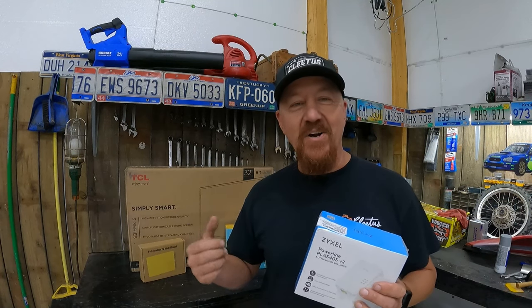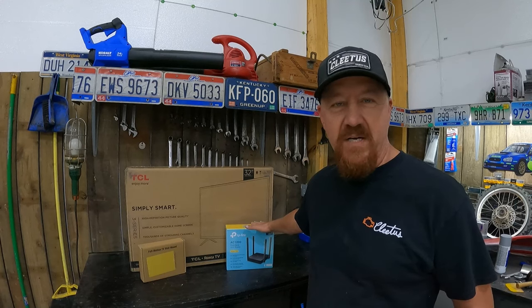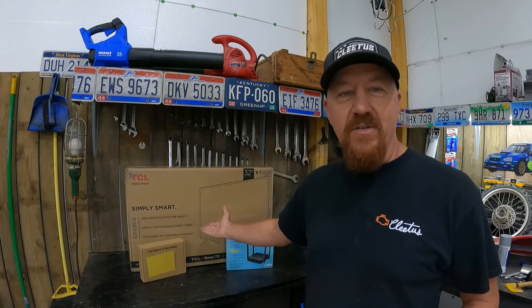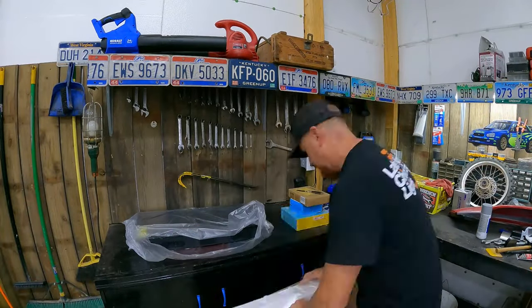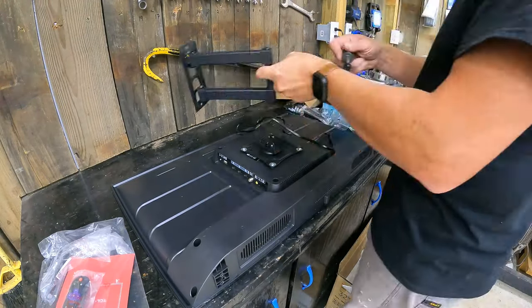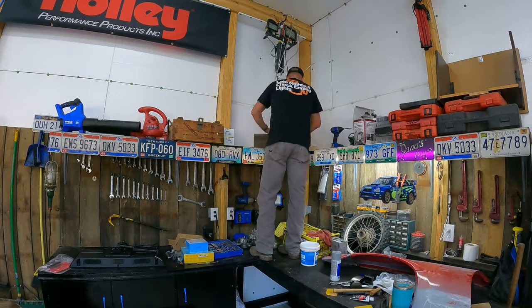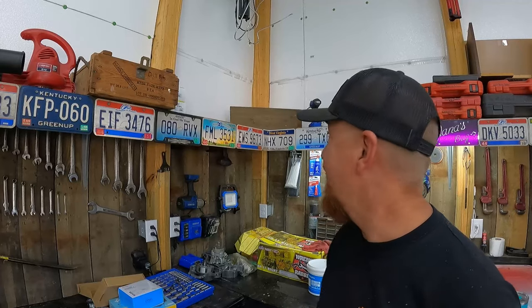Our TV doesn't have an ethernet port, so we still have to use Wi-Fi. I had to pick up a Wi-Fi router to plug into this network — picked that up for $30. So for under $200 I'm going to have a smart TV working in the shop along with Wi-Fi for our phones.